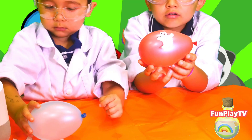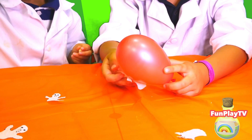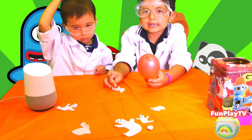Woohoo! Look at this. Rub the balloon on our head really fast. Tissue paper will stick to the balloon if you rub it on your head. That's because it has static.